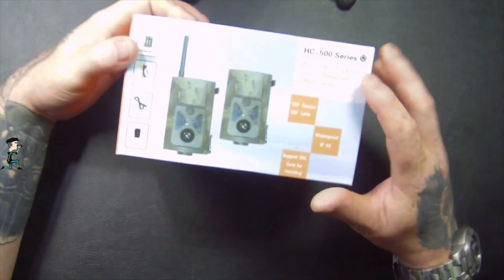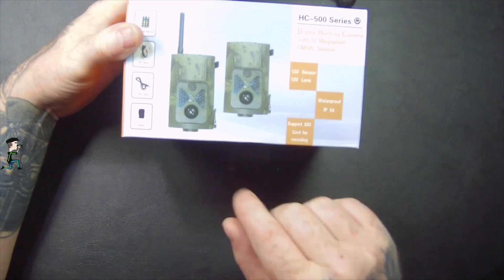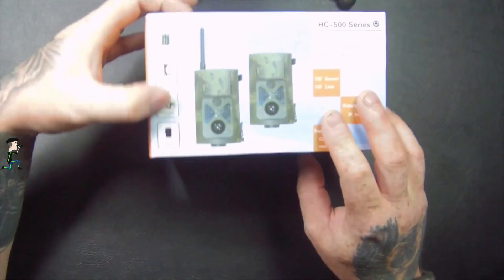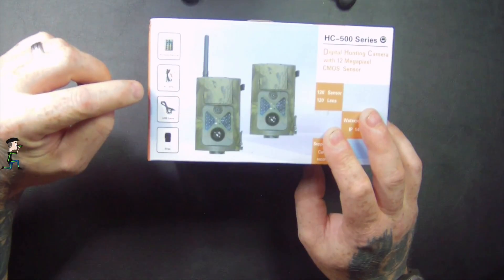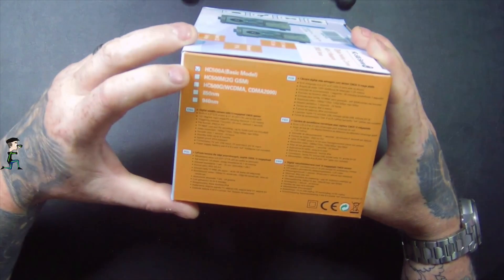The box lists 12 megapixel CMOS sensor, 120 degrees, waterproof to IP54, supports up to 32 gigabyte card. This is something I've seen before. It comes with a wireless remote, AV cables, USB cables, and a strap.